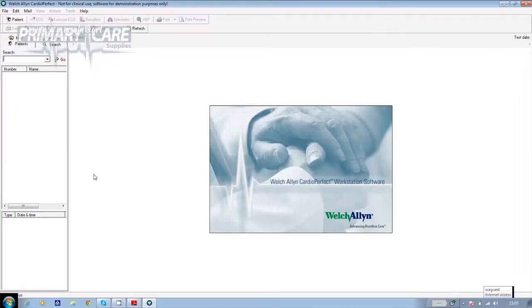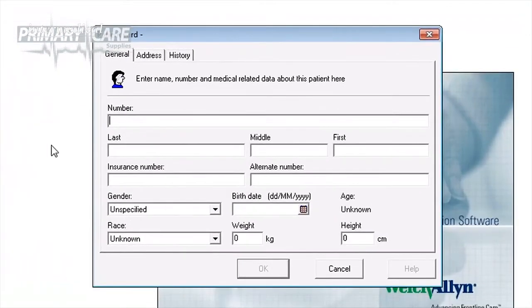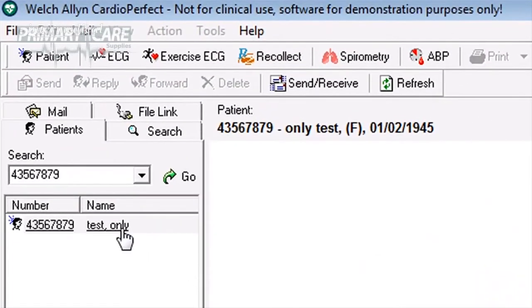Open the CardioPerfect software. If the patient hasn't had a 24-hour test on our system before, click on Patient in the top left-hand corner. Fill in their NHS number or other ID number and their name. If you want to, you can also add their gender and date of birth. Click OK and the patient's details are saved.